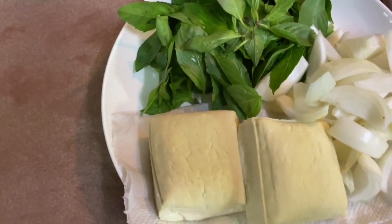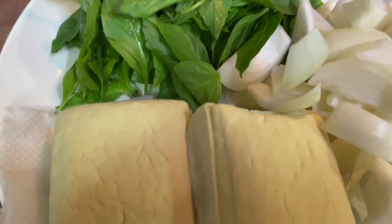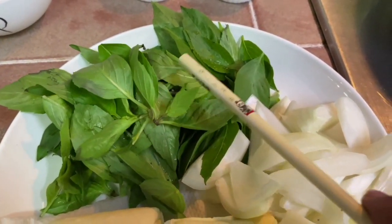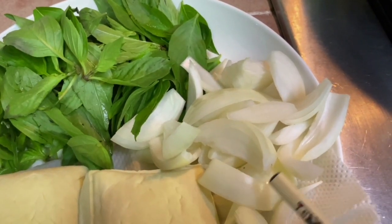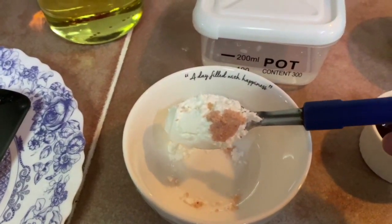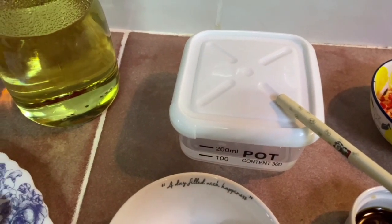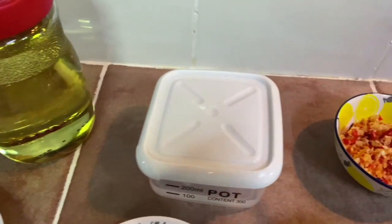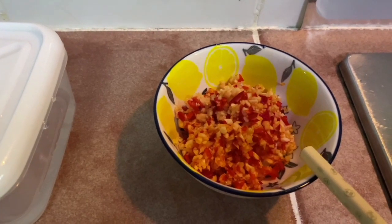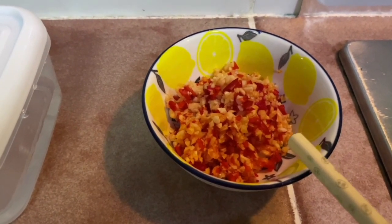Here are the ingredients for the Thai basil spicy bean curd. I'm using about 2 small bean curds, some fresh Thai basil, and 1 yellow onion — I've sliced it thickly. I have about 1 heaped teaspoon of cornstarch and a pinch of salt, 100 ml of water, some oil. I used about 3 cloves of garlic, 1 fresh red chili and 3 dried red chilies — I've just minced them.